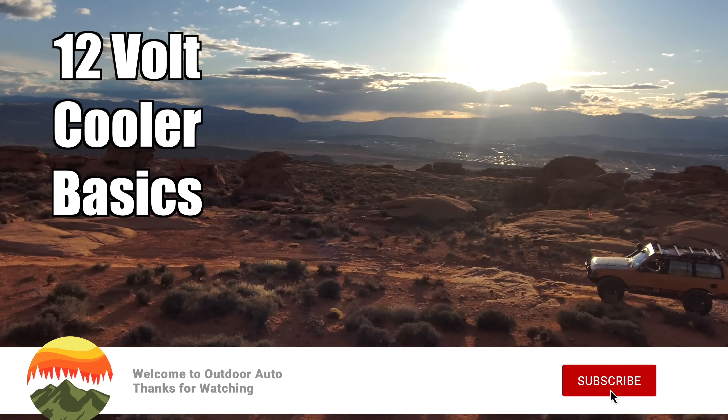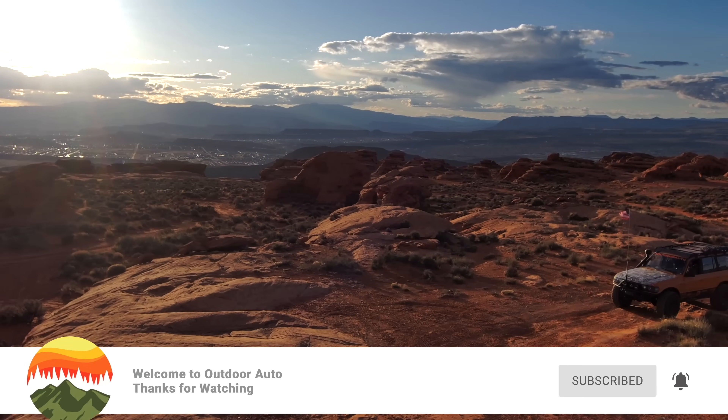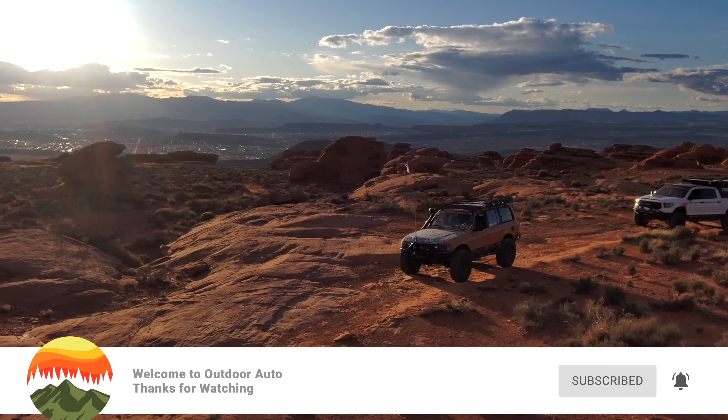If you're new here, my name is Nathan Mueller. Welcome to Outdoor Auto. The entire goal of this channel is just to help automotive enthusiasts get out and explore the great outdoors.